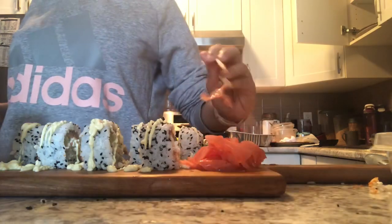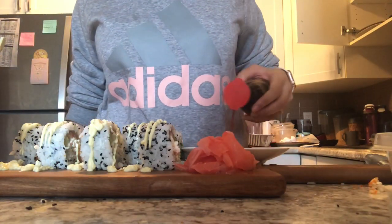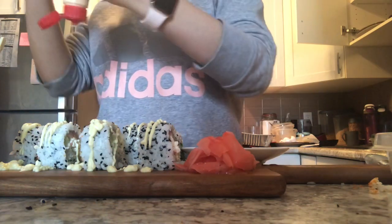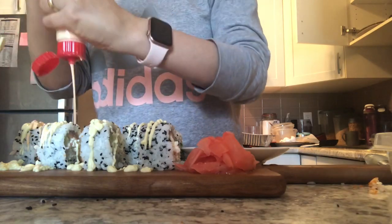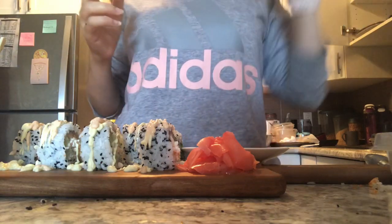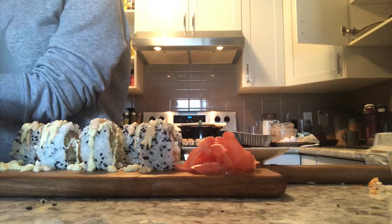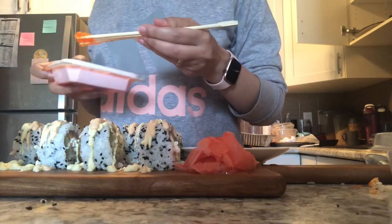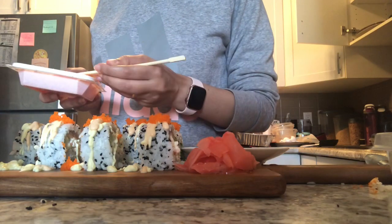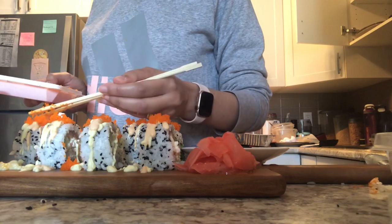I add some soy sauce, then some hot mayo on top — that's the mix of sriracha sauce and Japanese mayonnaise. Then I add some masago on top, which makes it look really nice.